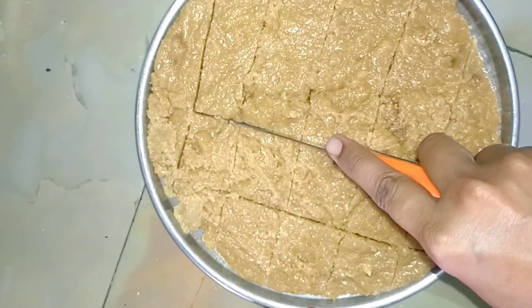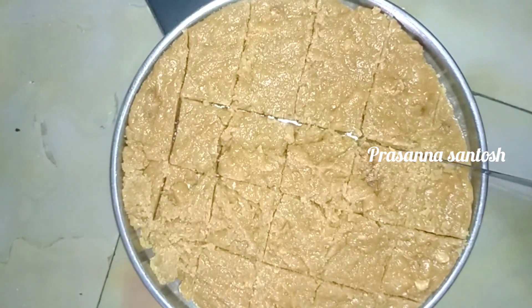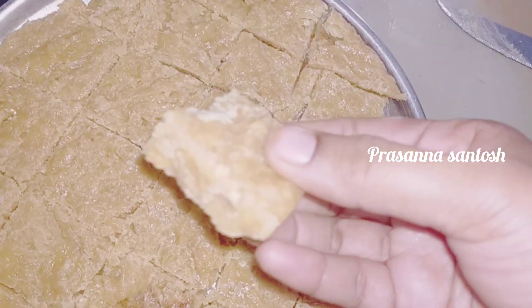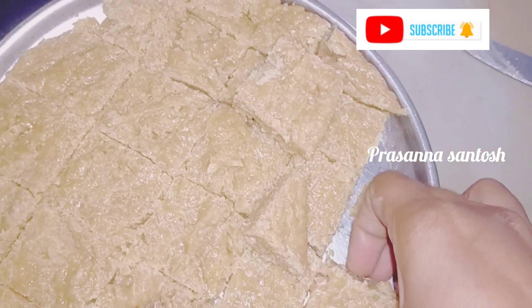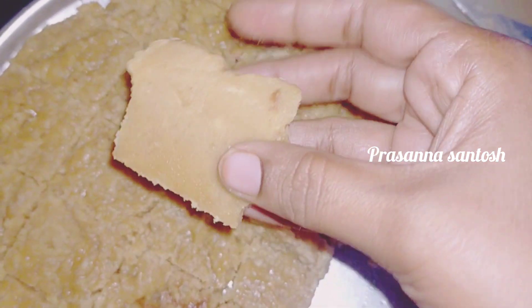Hello friends, welcome back to our channel. Today I am going to make this video very easy for 7 cups of sweet. This is a very easy process. I am going to share some tips.